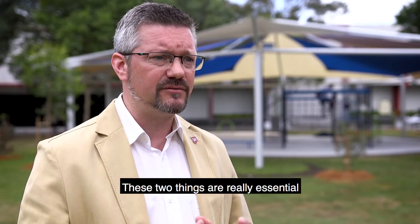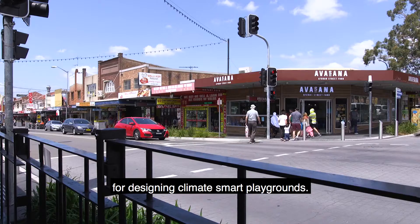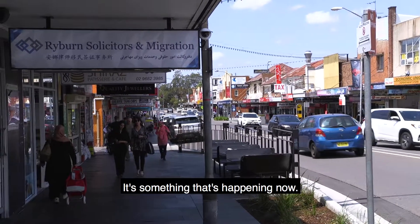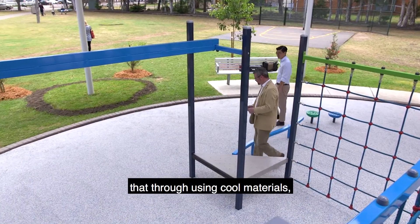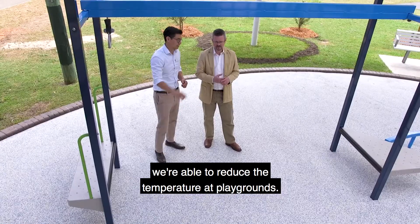These two things — materials and shade — are really essential for designing climate smart playgrounds. Climate change in Western Sydney is particularly evident; it's something that's happening now and we feel the impact. We hope to provide evidence-based research that through using cool materials we're able to reduce the temperature at playgrounds.